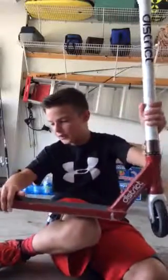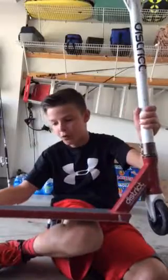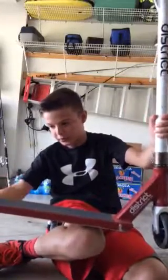My scooter's not fully dialed because if I tighten the axle fully, it will spin like that.